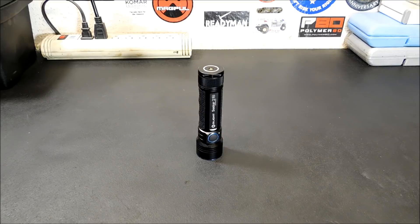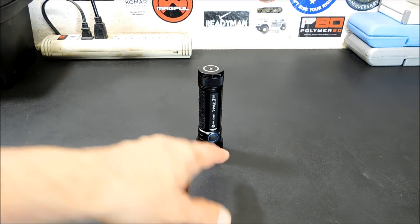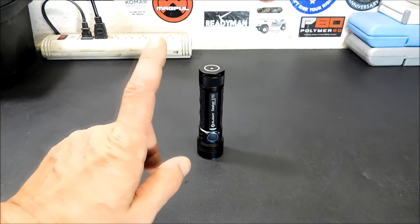I'm definitely going to hang on to that one. I like the indicator for the level and the battery power — it's right there, right in front, you can't miss it. There is one more deal though that I wanted to let you know about.